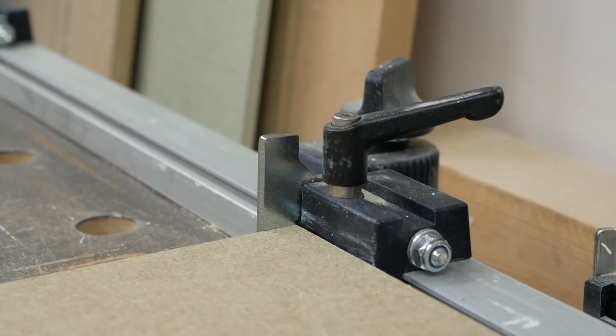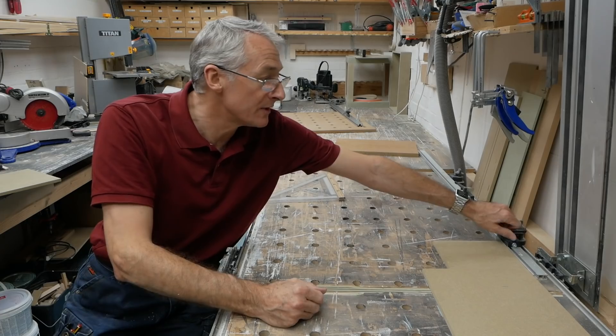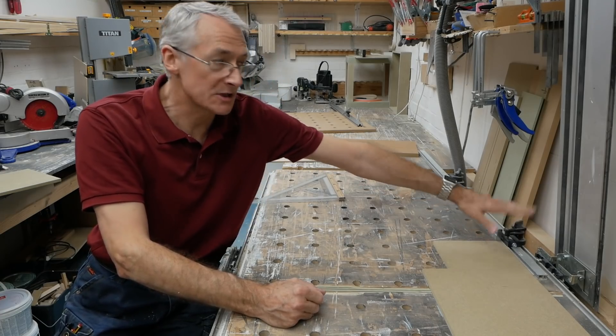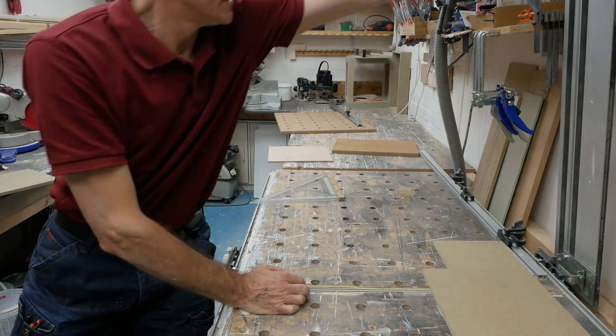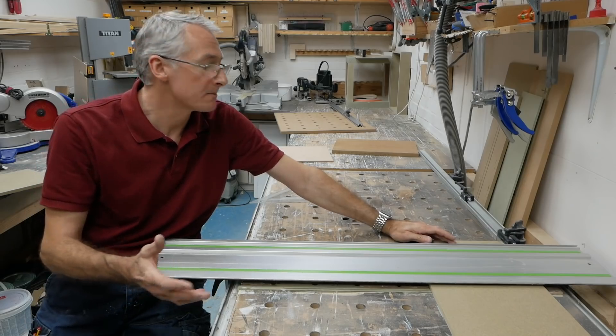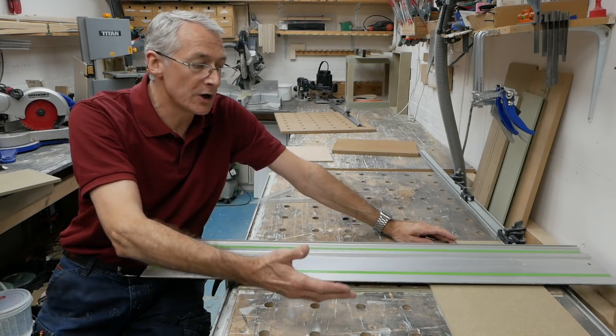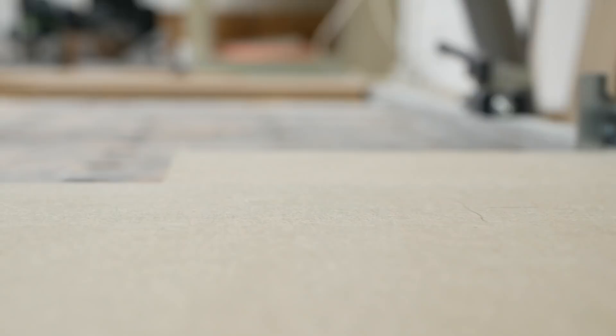You run your flag stop up against that piece of scrap. This piece of scrap obviously has to be wide enough to get you outside of the rail, so the flag stop ends up outside of the width of the rail. And because it's square, that gives you the perfect stop — so for subsequent cuts all you've got to do is bring your workpiece up against that piece of scrap.